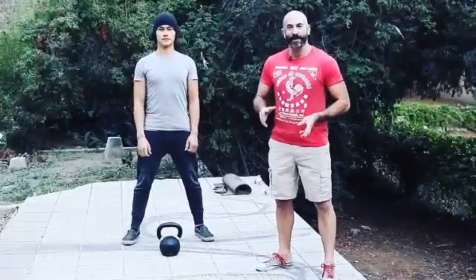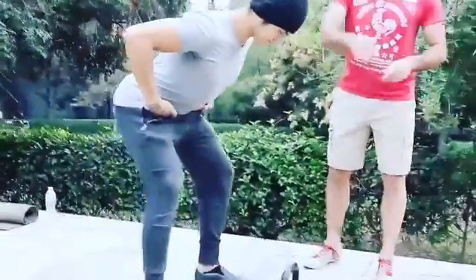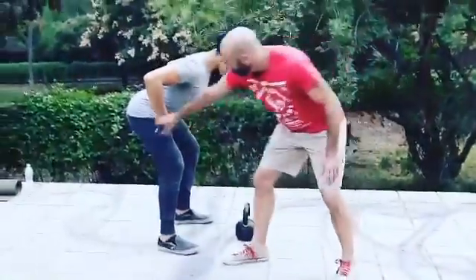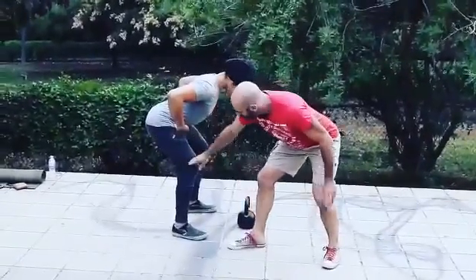The very first step in the kettlebell swing is learning how to hinge at your hips, or how to chop your hips back. What we're looking for here is getting your shoulders above your hips and your hips above your knees. Bend your knees just a little bit more.